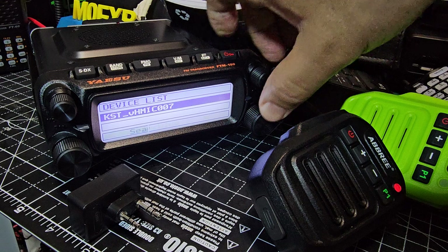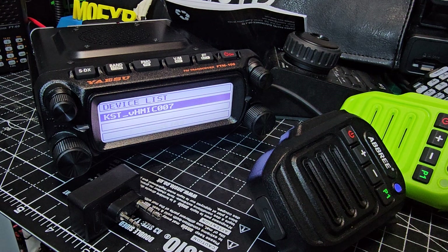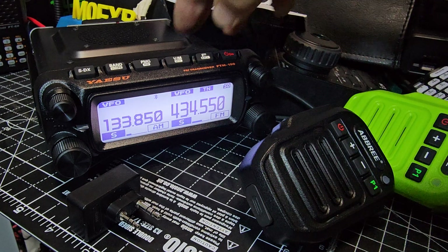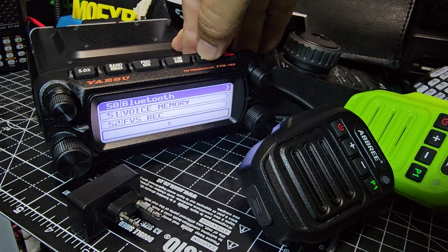There it is — found in the search. Then connect — press — and now it's connected. It will also auto-connect if you turn it off completely and go back.